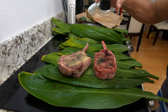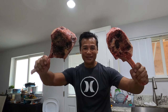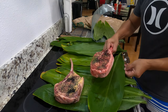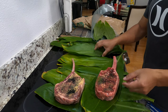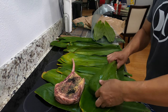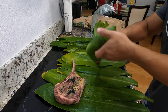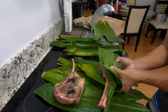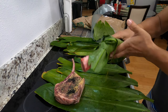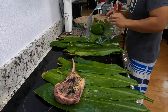Oh no, my hands are dirty. Here we go. This is what I need. I'm actually going to be wrapping these guys up — I don't know what's the best way, man, maybe like that.